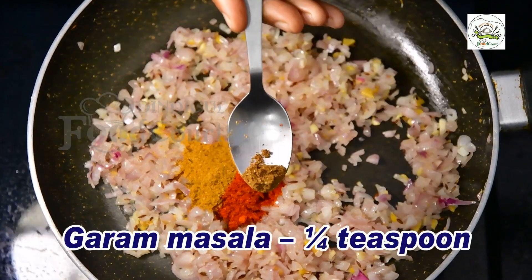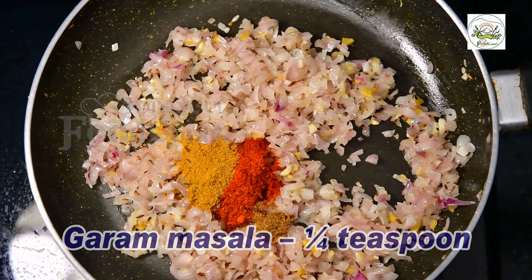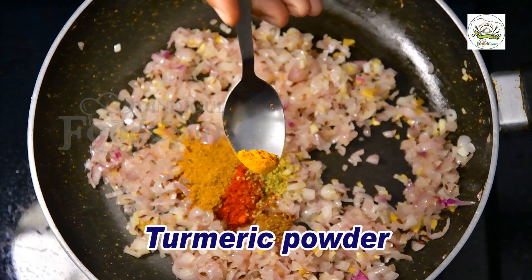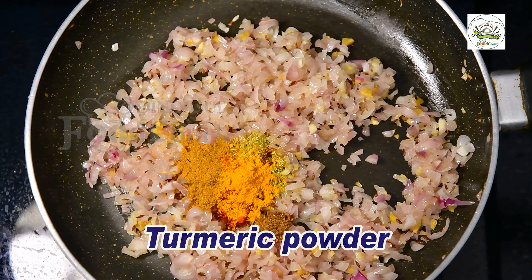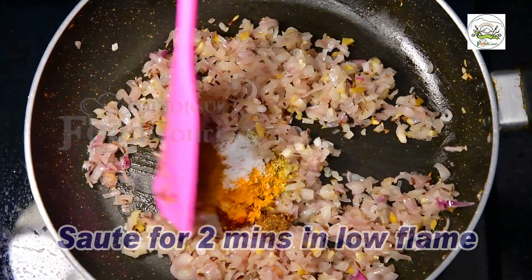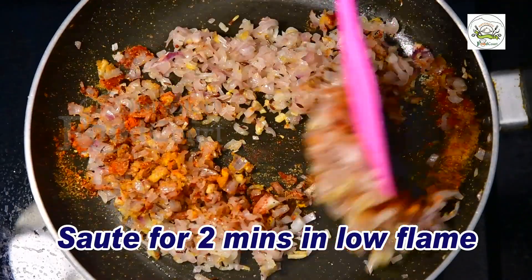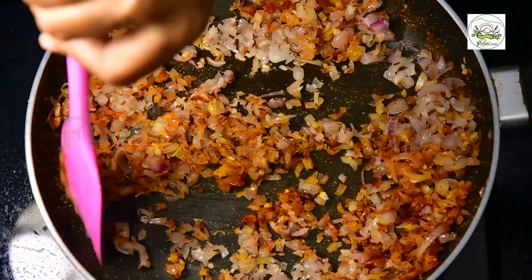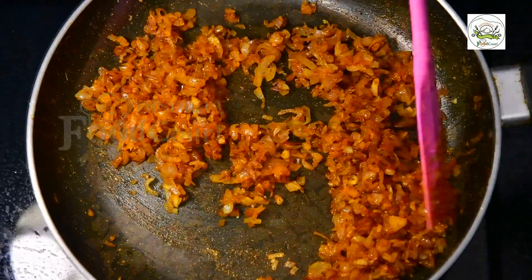I'm going to use it. We're going to let it. I'm going to go ahead and put it in the pan. It's not good.